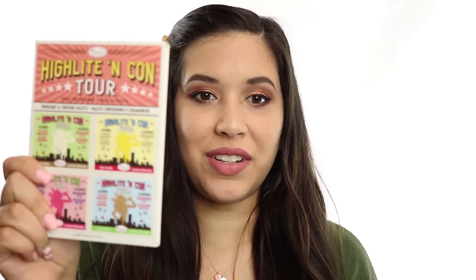Hi everybody! This is going to be a review of The Balm Highlight and Contour Palette. I just got this a couple days ago and have not used it yet, so this is going to be a first impressions review. I will do live swatches, and I have not put any contour, highlighter, or blush on my face, so I'm also going to apply everything on my face so you can see how these colors work in action.